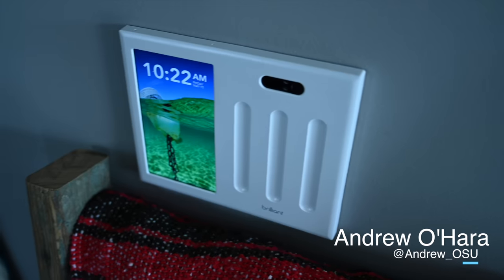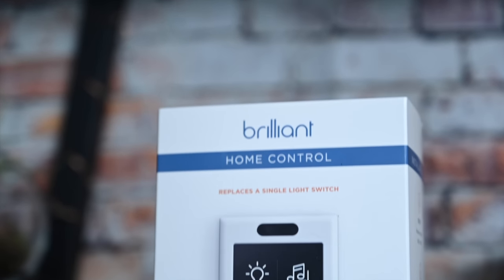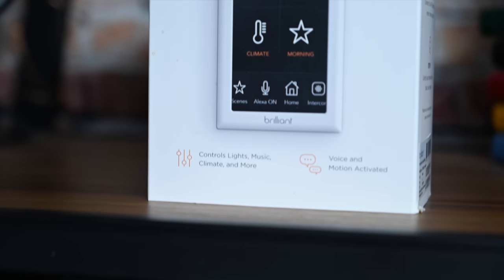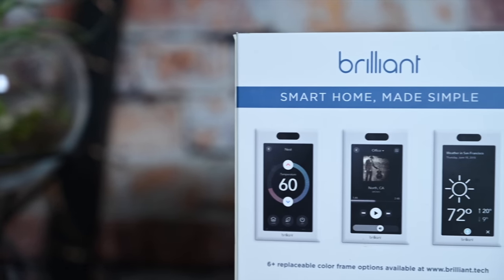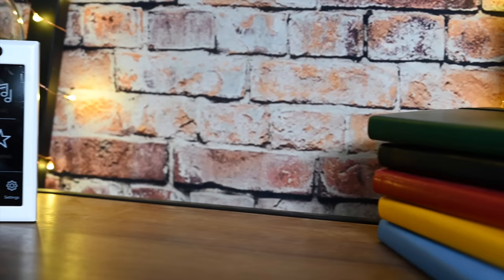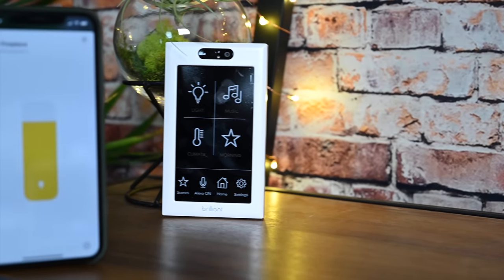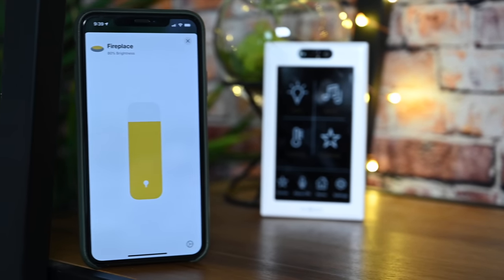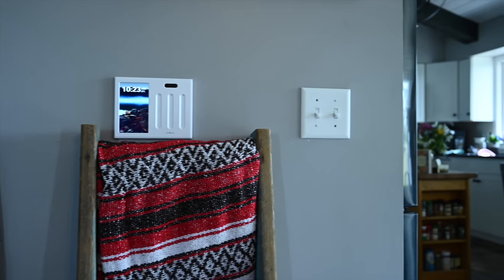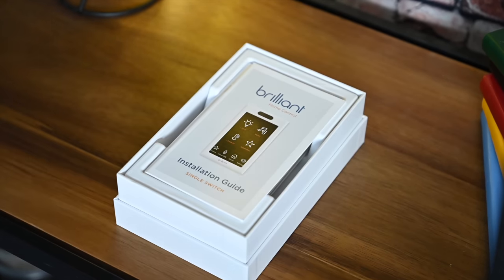Welcome everyone, it's Andrew here from AppleInsider, and I am so excited today because this is the Brilliant Home Control Panel. It comes in multiple sizes, and we have been waiting to share this review for so long. At CES 2019, Brilliant announced HomeKit support was coming to their wall panels, and it took a while, but it is finally here. This is a bit of a long video, but we're going to touch on almost everything this can do.